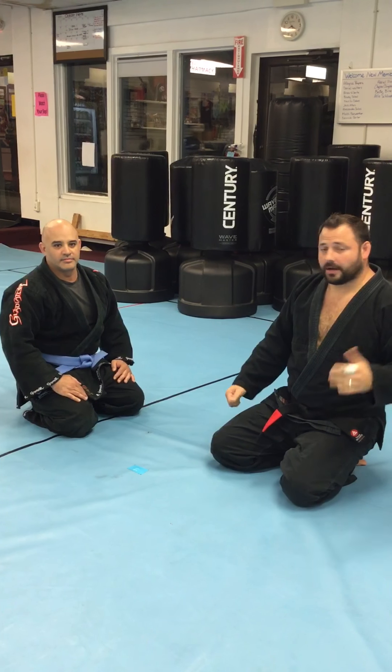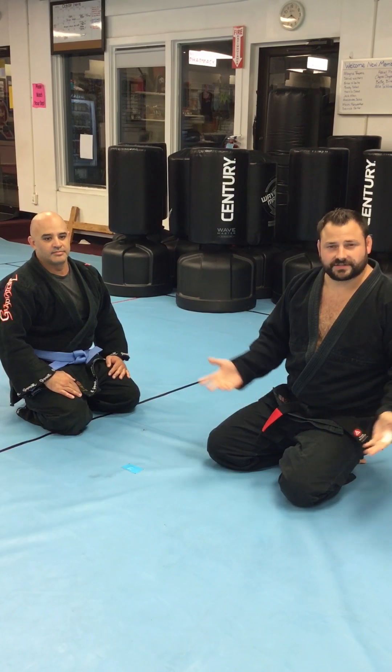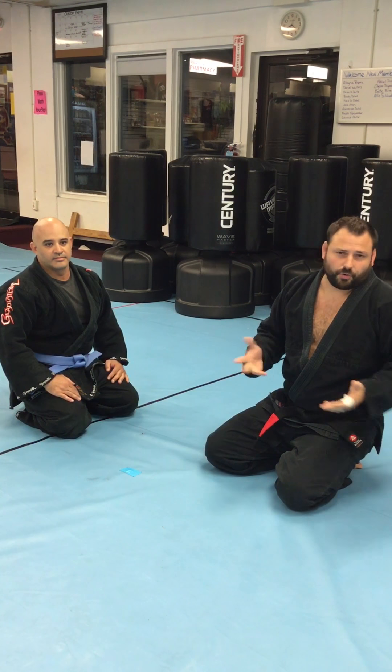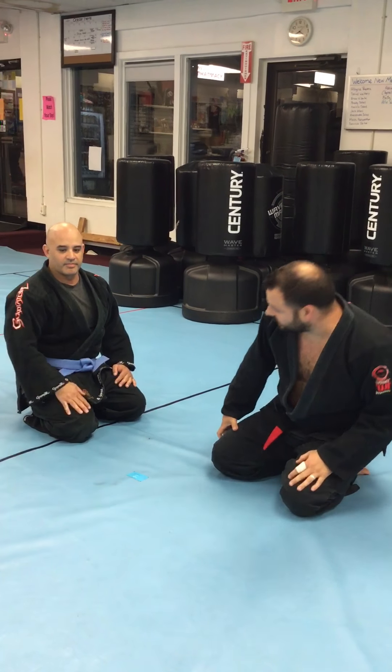Hey guys, Sensei Nick Perdon here. I'm going to give you guys a couple of chokes that you can do next week during Ground Defense Week. Sensei Sharon is going to put a couple things together for you guys. So this week during my Jiu Jitsu classes I'm going to try to give you a couple cool little moves that you guys can play around with. This is Pete and I'm going to use him for my demonstrations.